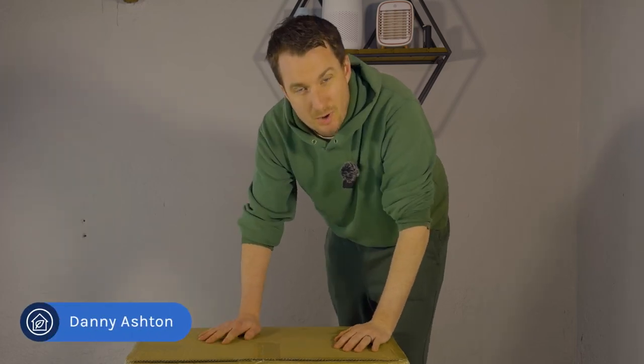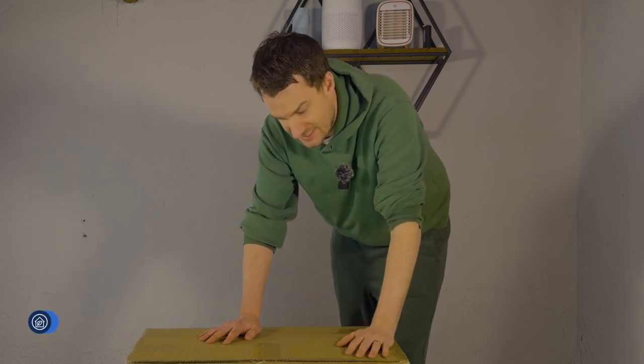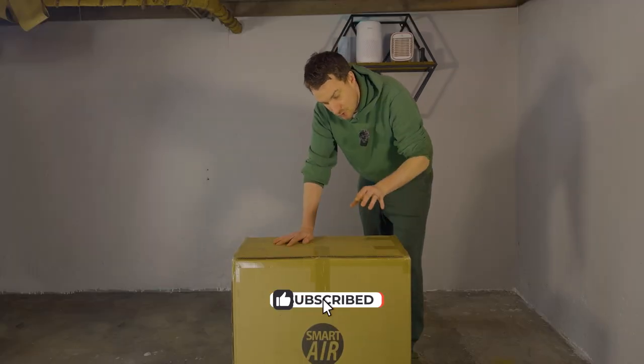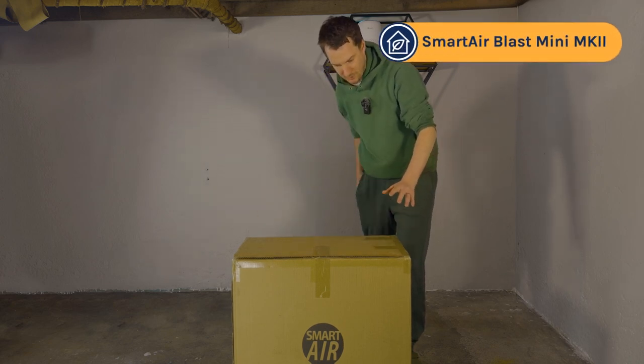Today we're going to be unboxing the SmartAir Blast Mini Mark II. We've already reviewed and tested the Mark I, so I'm really excited to see what improvements they've made to the Mark II. That device was great for large spaces and didn't make too much noise, hitting only 49 decibels. So I'm excited to jump in and get on with the unboxing.